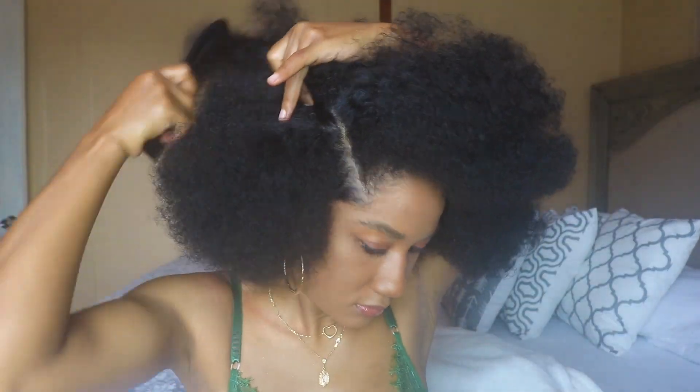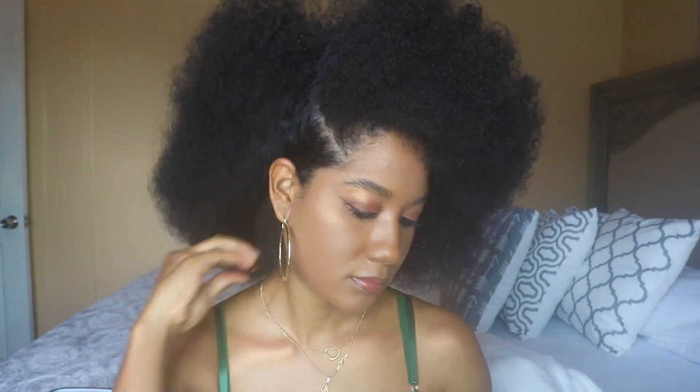Once I'm done combing out my entire head of hair, I proceed to fluff my hair. I just use a hair pick, my wide-tooth comb, and my fingers to achieve the desired height of hair that I want.